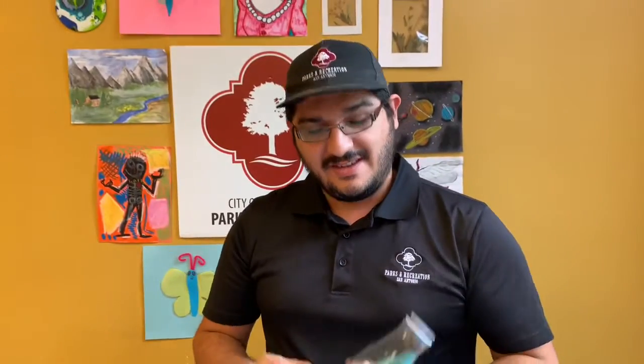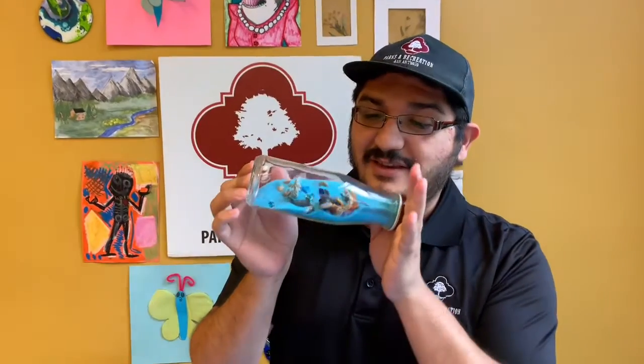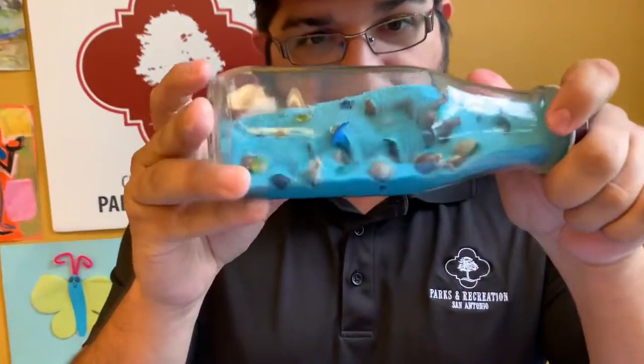Oh hey there! I'm David and welcome to Quick Crafts. Today we're going to be making discovery bottles. I spy some dinosaurs — what do you see?